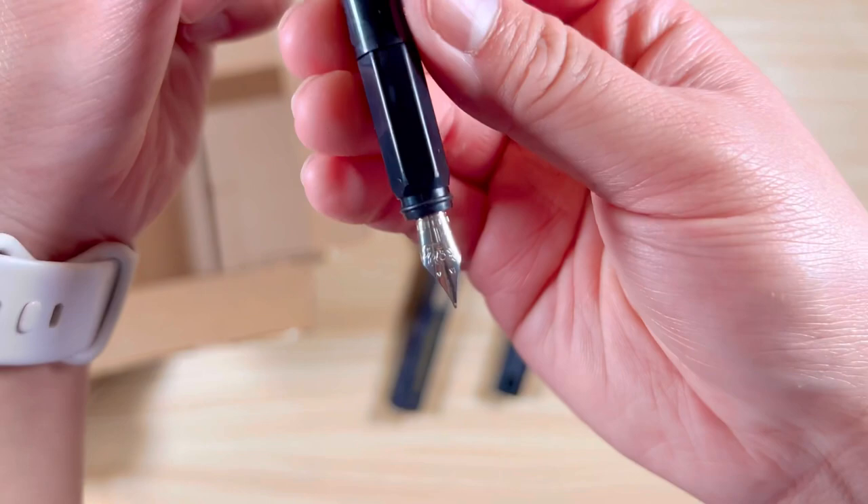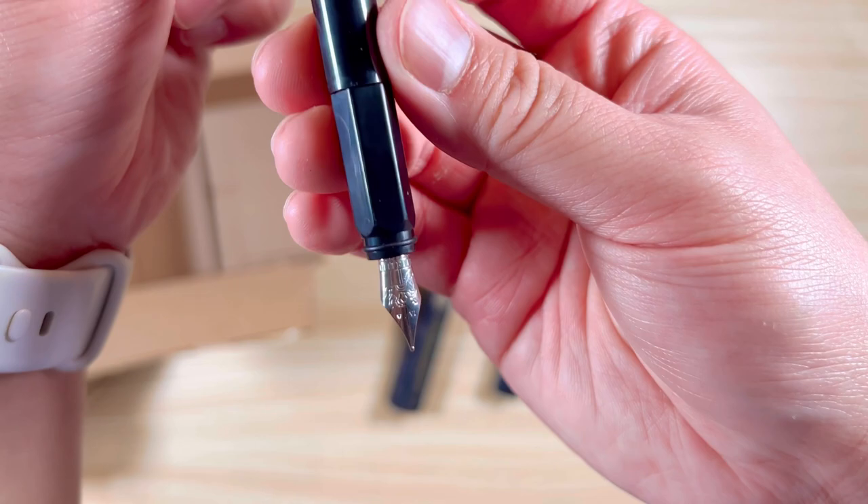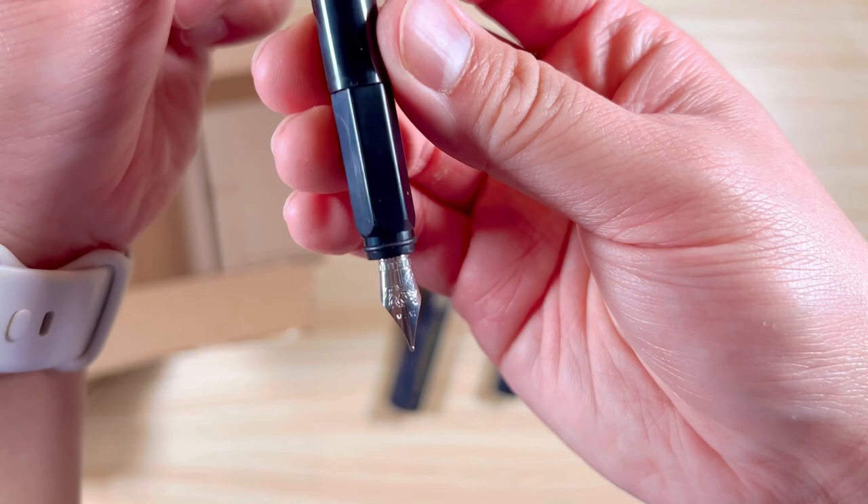Thank you so much for watching this stationery unboxing. If you liked the video, please give it a thumbs up — it lets me know that you want to see more videos like this one. If you want to keep seeing my videos, be sure to also subscribe and click on that notification bell so you know when I upload my next video. Until next time, goodbye.